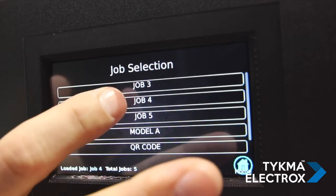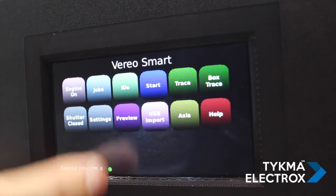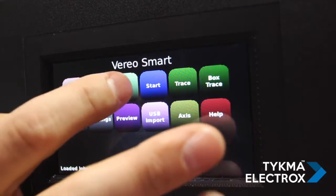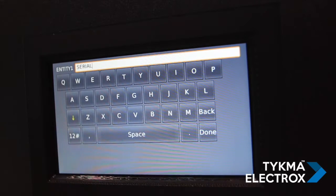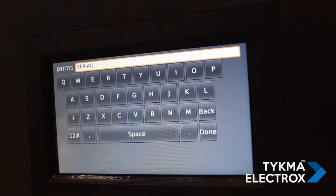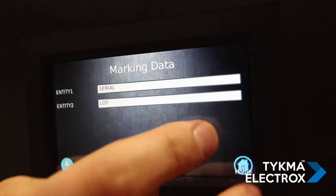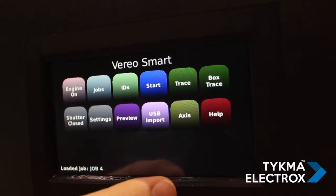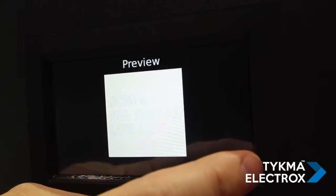For example, I'm on job 5. If I want to load job 4, I can do that and you can see the job has changed. I can also, even through this screen, change variable data through a keyboard. So if the operator has a pre-existing program and just wants to change some basic marking information, they can do that very easily. We can even get a preview of what the marking file looks like for quick reference.